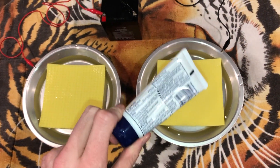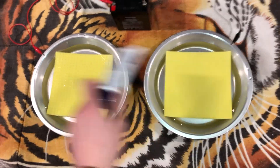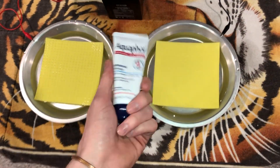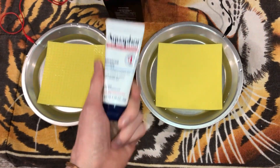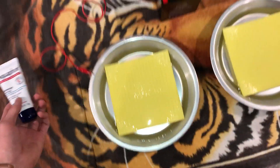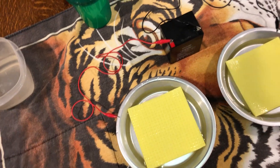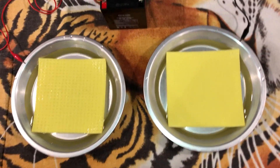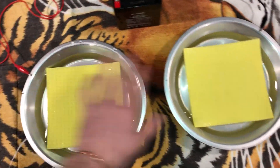Make sure to put aquaphor on your hands, your fingers, anywhere that's going to be involved in the process. This will protect and moisturize your skin, keeping it from being more irritated than it already is. That's a big help.